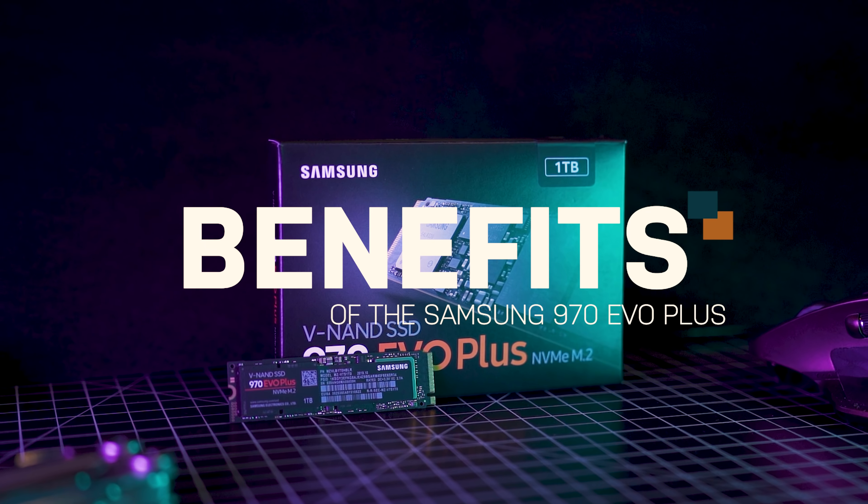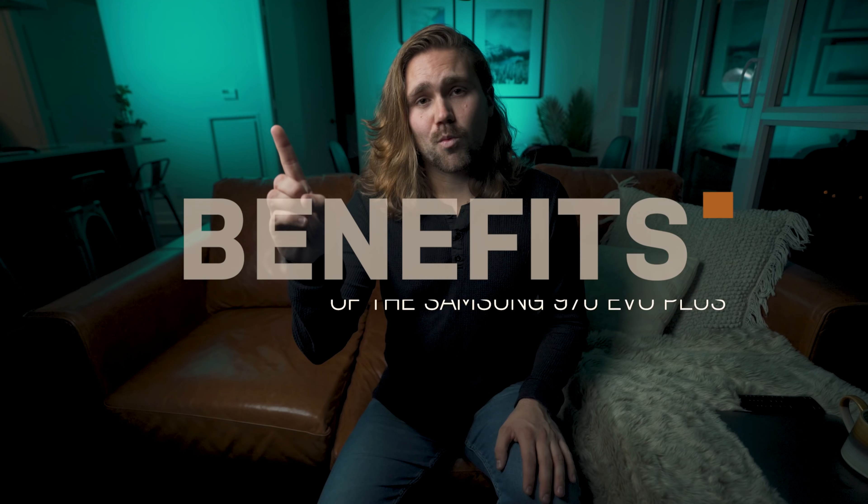Do not make this drink. If you make this drink and then you actually consume it, it could kill you — it's too much. Do not drink that. So what are the benefits of having the 970 EVO Plus in your computer? Number one: smoother playback. You're not going to have any of this glitchy stuff. Number two: faster rendering and exports.